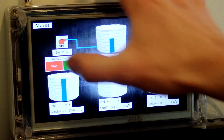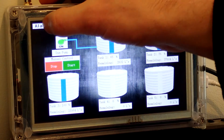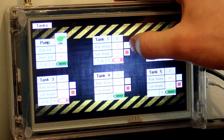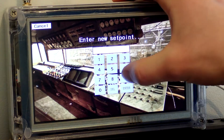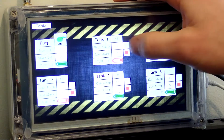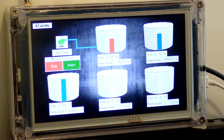A manual override to start and stop the pump has also been added, as well as user adjustable alarms as seen here. The pump for filling tank number one is automatically controlled via the main unit with user entered start and stop levels. High and low alarms can be entered via the touch screen as well as activated or silenced individually.